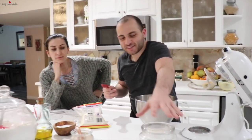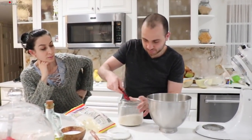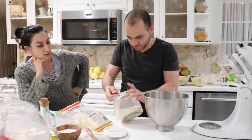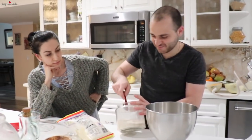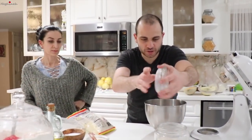Now, you add a tablespoon and a half of sugar. Normally you would put this in the water, but I don't want to because it always gets stuck at the bottom. I'm just going to mix the dry ingredients and then we're going to start on the wet ingredients.